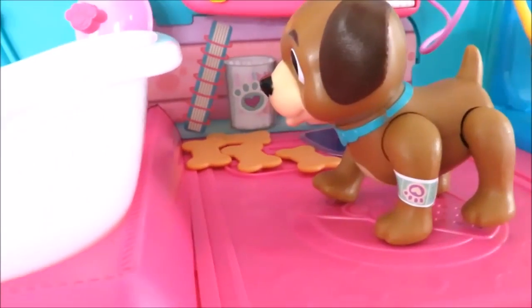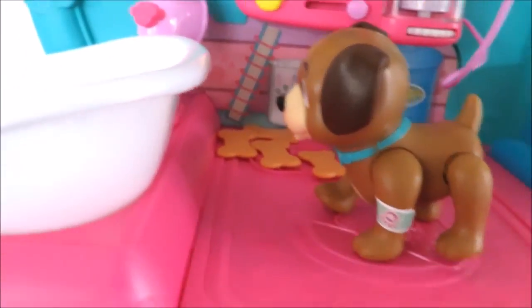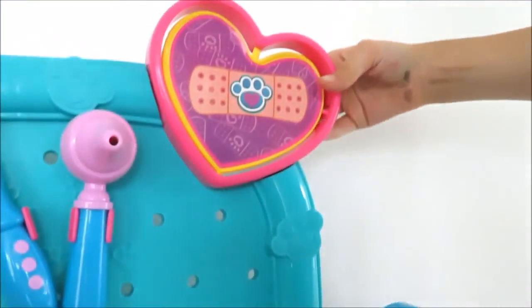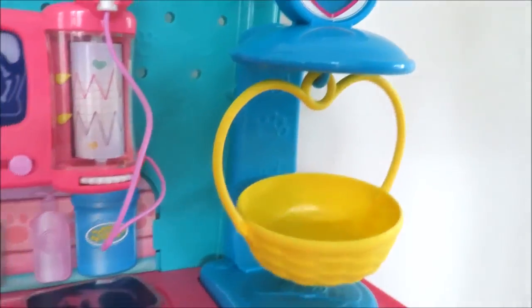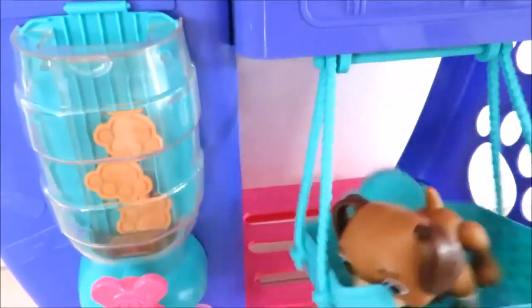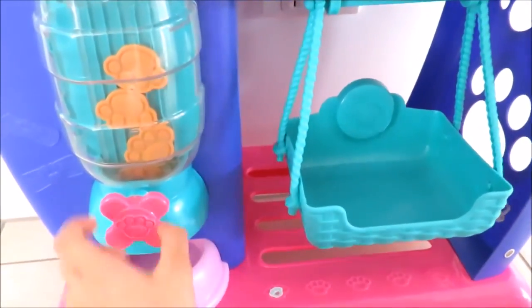He's happy — very happy. That's medium happy, very happy. Let's get them some doggy food.